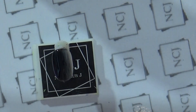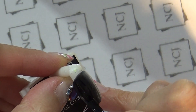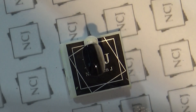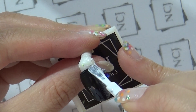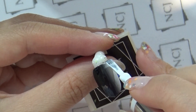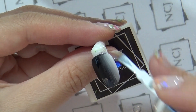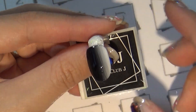1차 큐어링 후 선명한 발색을 위해 NCJ 블랙·화이트로 2차 도포를 할게요. 블랙은 오른쪽에서부터, 화이트 칼라는 왼쪽부터 소량 도포하면서 그라데이션을 만들어 주세요. NCJ 칼라는 발색이 좋아서 소량만으로도 충분한 발색이 가능합니다. 브러쉬를 닦아가며 겹치는 부분을 옴브레 브러쉬로 흘려내려주시면 자연스러운 그라데이션이 완성됩니다. 두 번째 큐어링 들어가도록 하겠습니다.